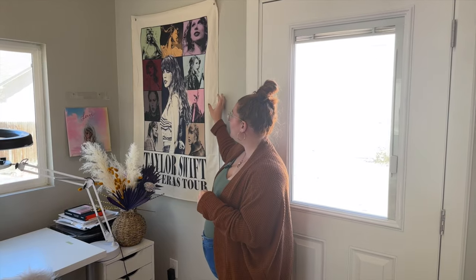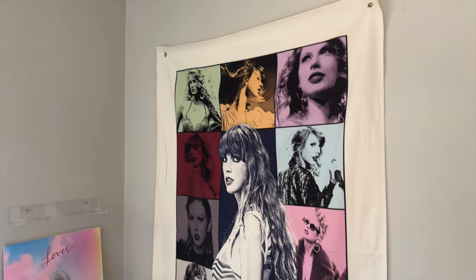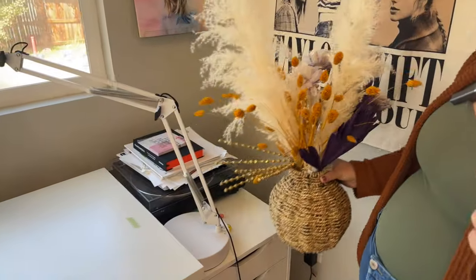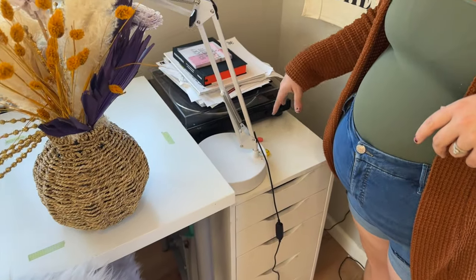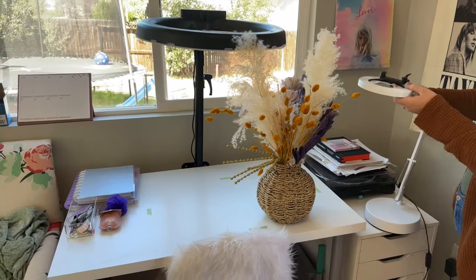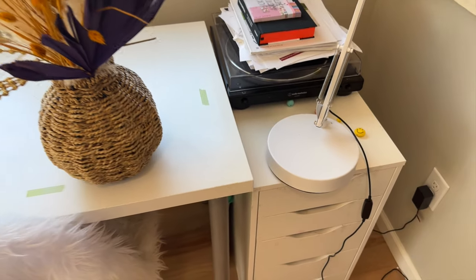I think it's finally exactly how I want it to be, so we're just going to go around and I'll share where I got products. First, we have my Taylor Swift Eras Tour canvas — probably one of my favorite things in the whole she shed because, well, if you know me, I love Taylor Swift. Then as we come into this side table, I'm still figuring out where exactly these flowers are going to go. We do have a record player on the top, and I love listening to my records. I just bought this little handy dandy guy — it's from Canva — and I love it.